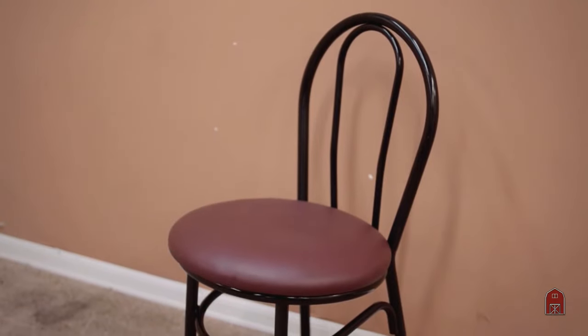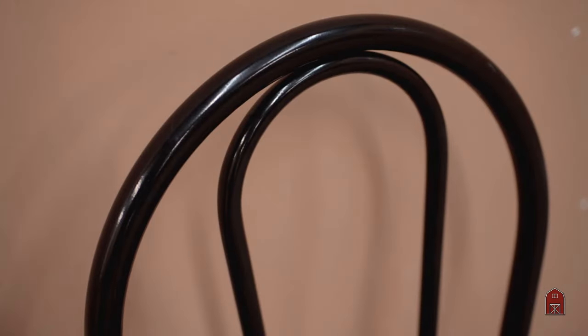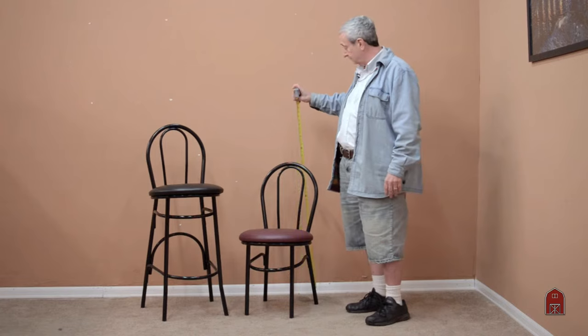Very durable, heavy gauge material with a sturdy grade of vinyl seats that easy wipe up for heavy industrial use. They're welded, powder coated, and fit into almost any restaurant decor.